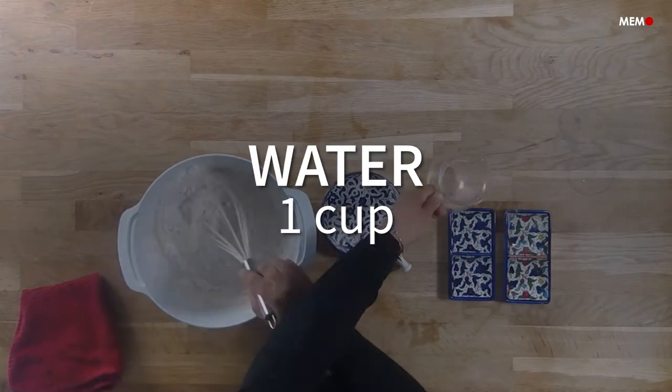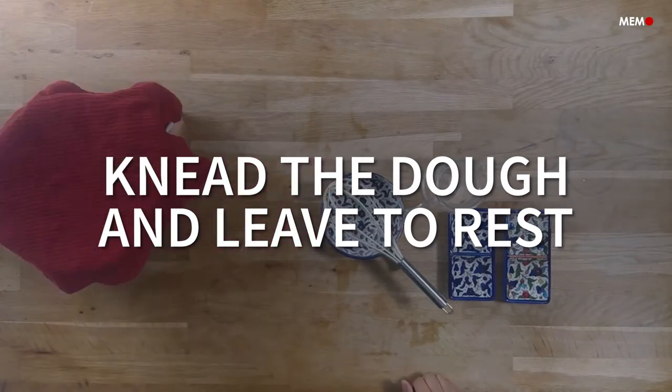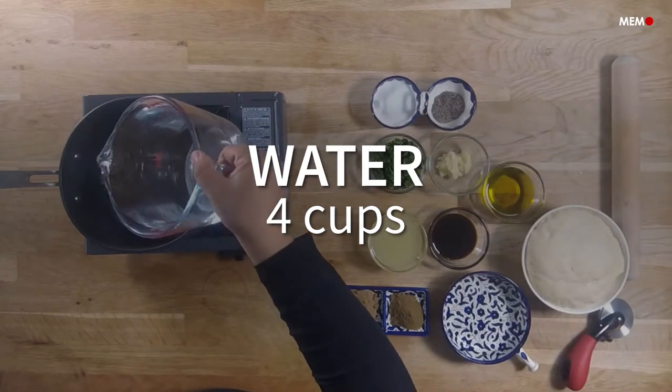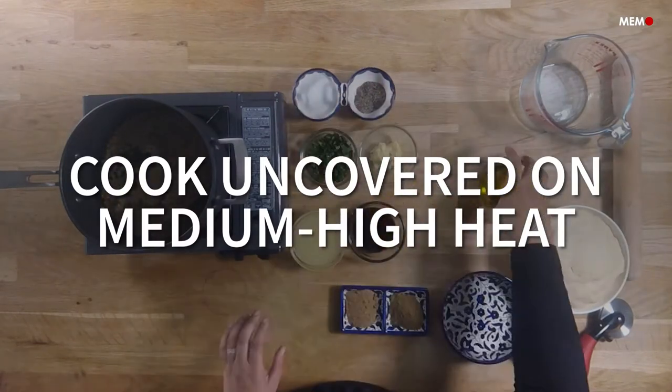Levantine cuisine is known for being delicious and for its literal names, which usually tell you what's in the dish or how it's made. However, another thing it's known for, especially Syrian cuisine, is its funny names. This dish, Harra'a Uspaw, is one of them, and they usually have a story behind them.